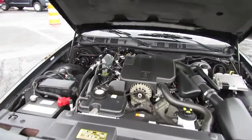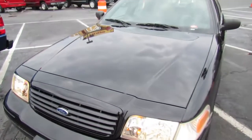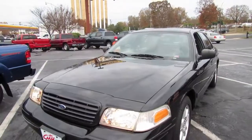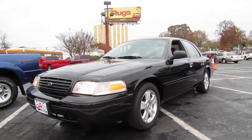The Crown Victoria is also a pretty safe vehicle. With testing done by the National Highway Traffic Safety Administration, it earned 5 stars for driver and front passenger protection and 4 stars for side impact protection. It also achieves the top rating of good in frontal offset crash testing conducted by the Insurance Institute for Highway Safety.